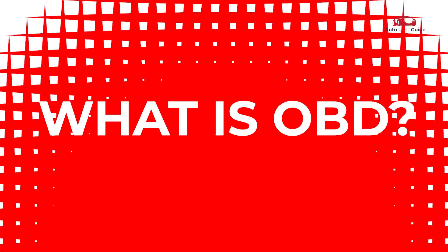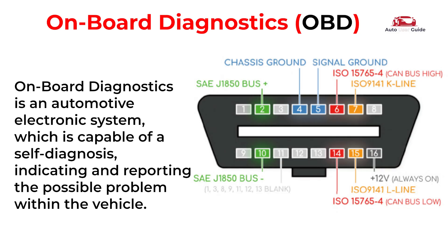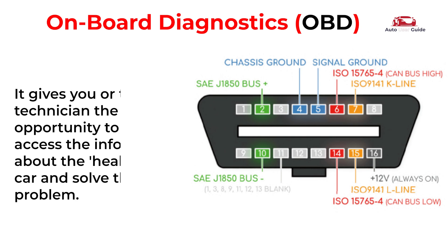Let's talk about OBD. Onboard Diagnostics is an automotive electronic system which is capable of self-diagnosis, indicating and reporting the possible problem within the vehicle. It gives you or the technician the opportunity to easily access information about the health of your car and solve the problem.